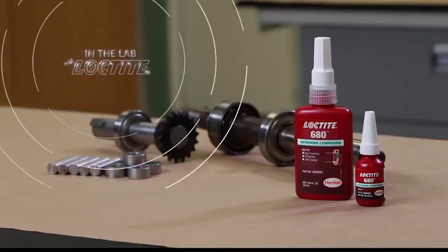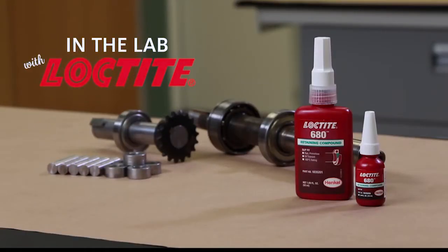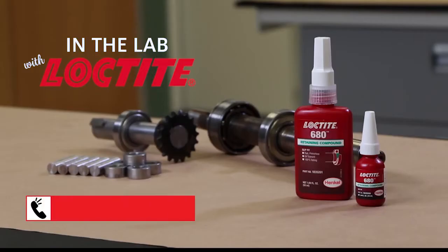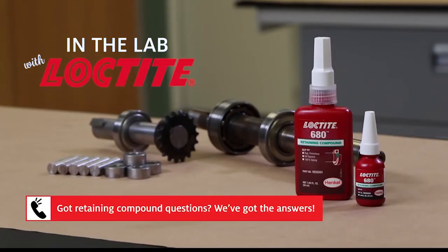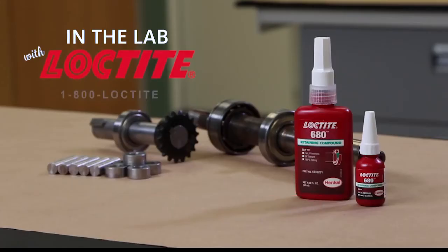Thank you very much. Alrighty, and that was another episode of In the Lab with Loctite. Thank you and we'll see you next time. If you have any questions on this topic or any other topics you'd like to see explained on future segments, just call the Henkel Technical Information Line at 1-800-LOCTITE.